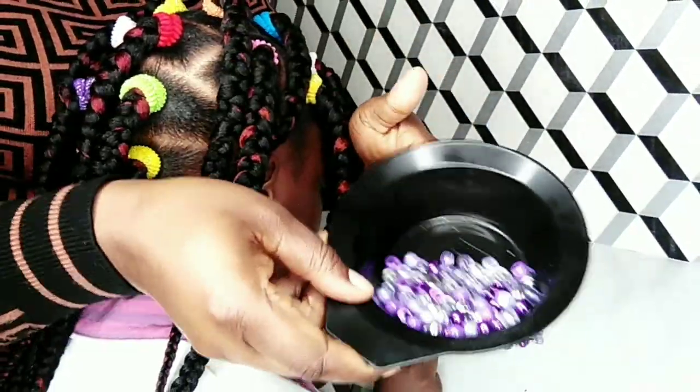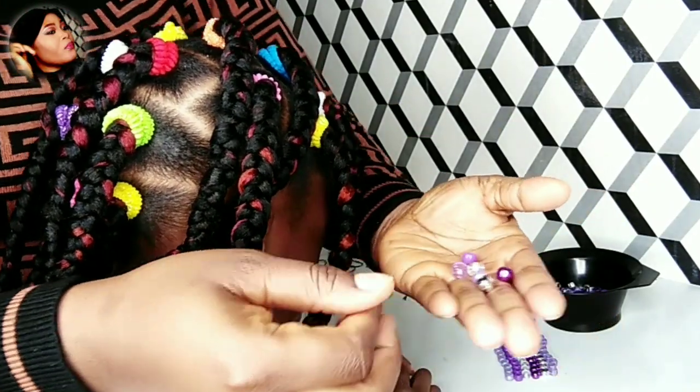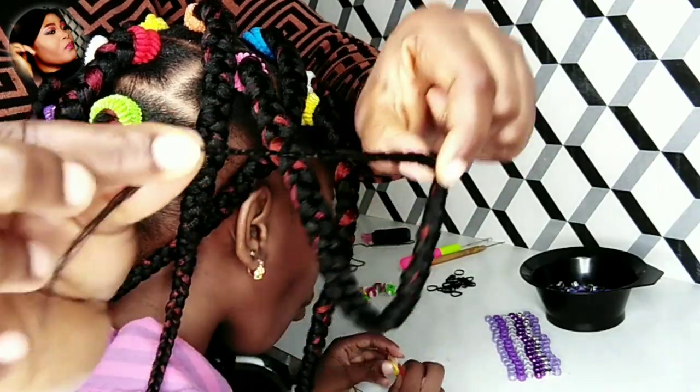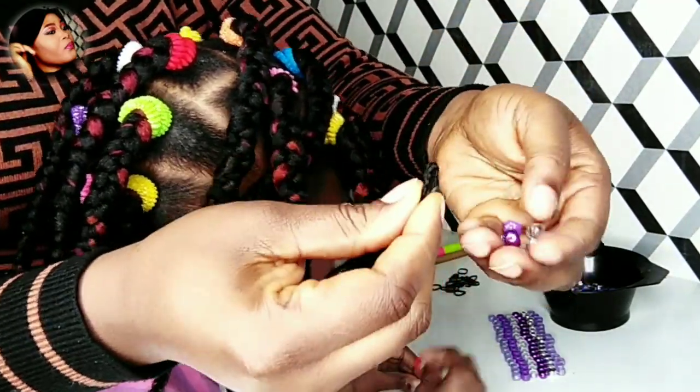Hello lovelies, I want to quickly show you four different methods you can use to install beads on braids. The first method is using my bare hands. As you can see, I'll fold the end of the braids — the tiny ends — you can see how I'm doing it.